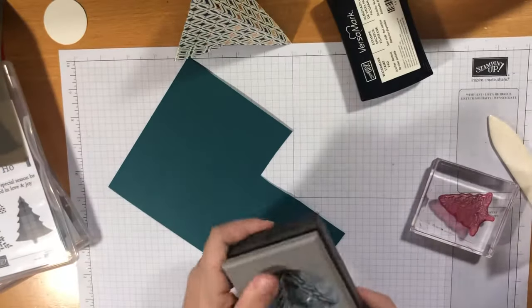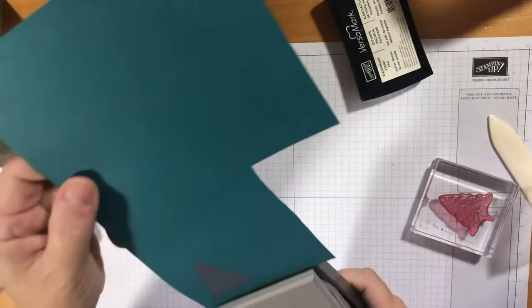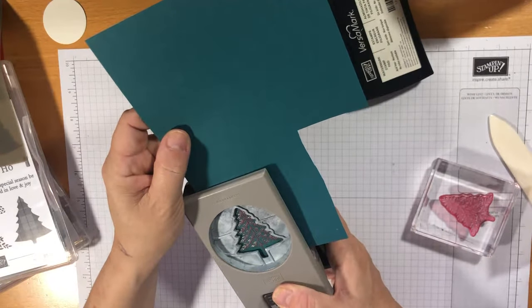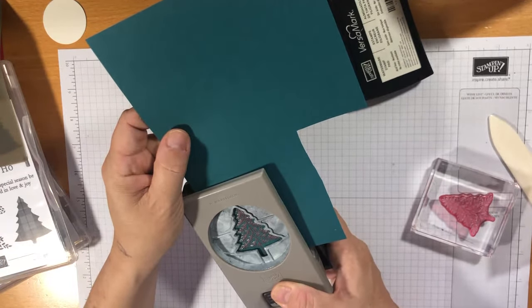I get a little crafting happiness — I don't care what people think! Heat embossing is one of my absolute favourites. It's just like a little happy moment for me.